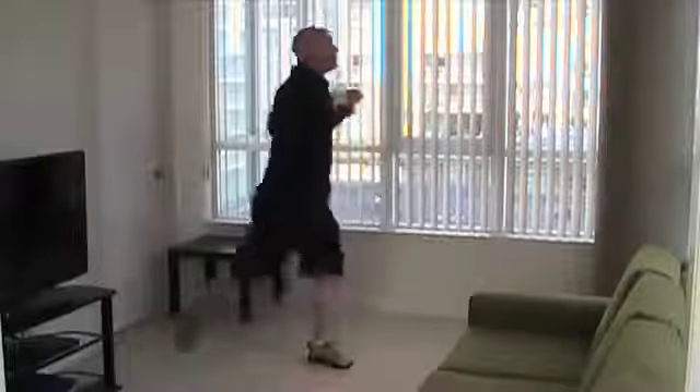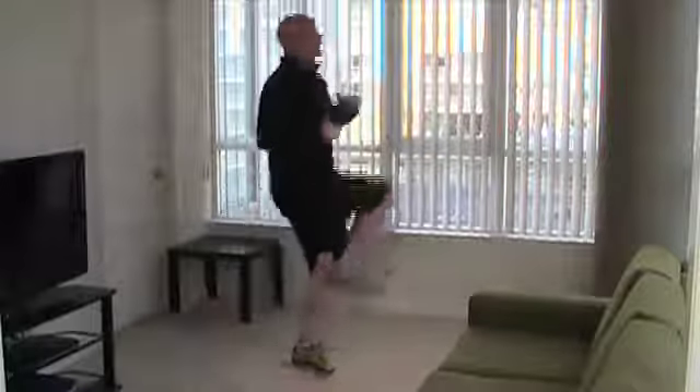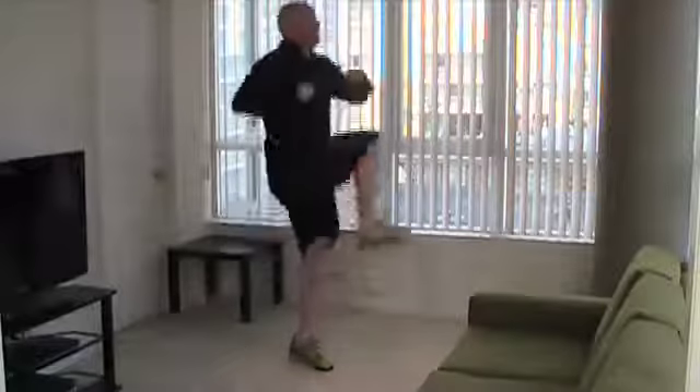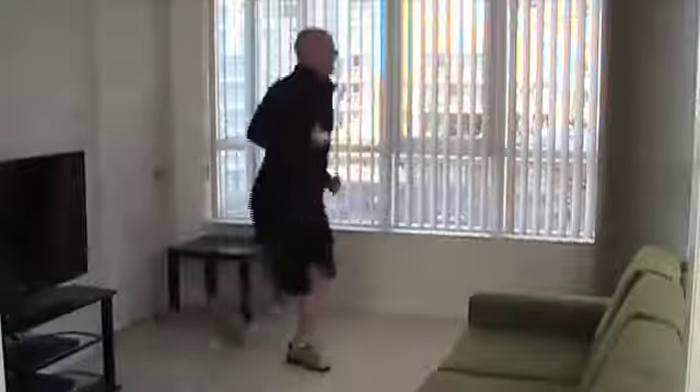I'm going to go for fifteen seconds left. Let's do six, five, four, three, two, and time.